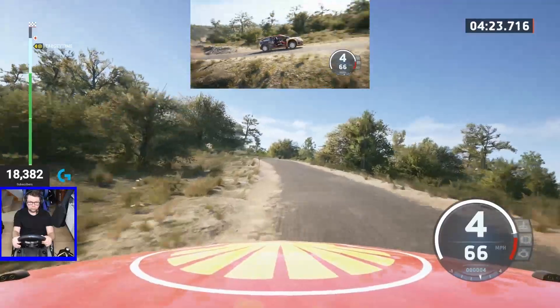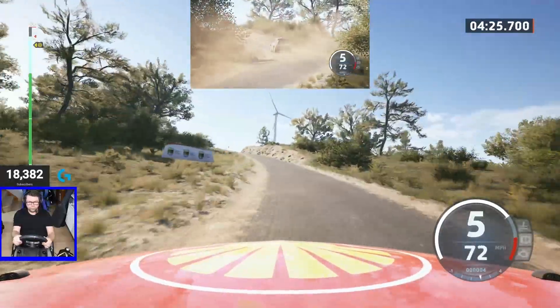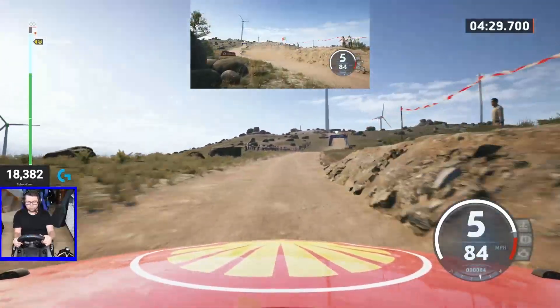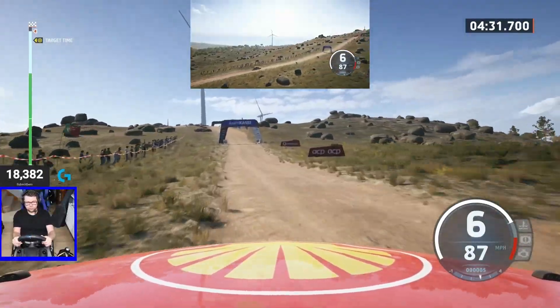50. 50. Turn, slight right to the crest, long, 100. Slight left, 50. Early 6 right over jump.